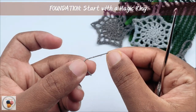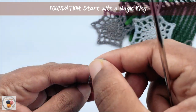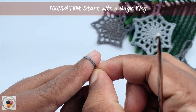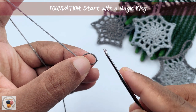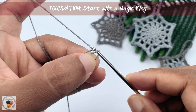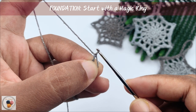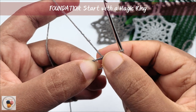Start with a magic ring. Wrap the yarn around your finger two times like this. Then insert the hook into the ring. Yarn over, pull through the ring. Now we have a loop. Yarn over and pull through the loop. Now we are ready with the magic ring.